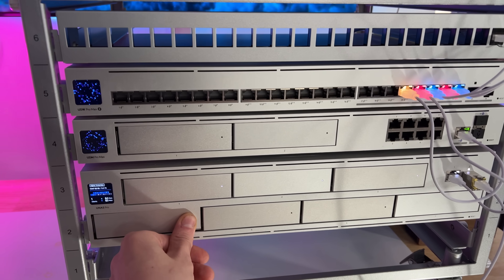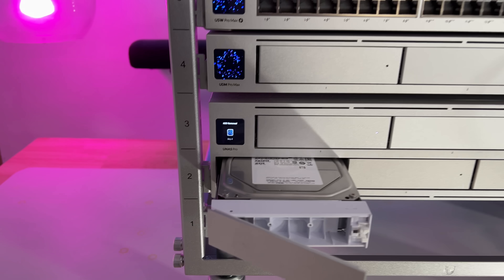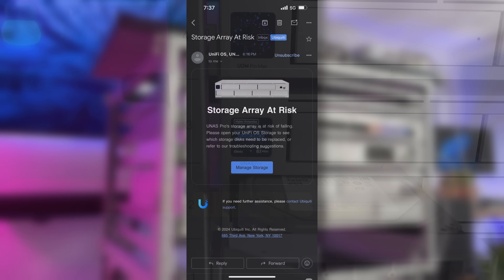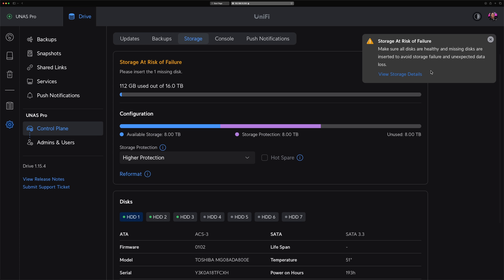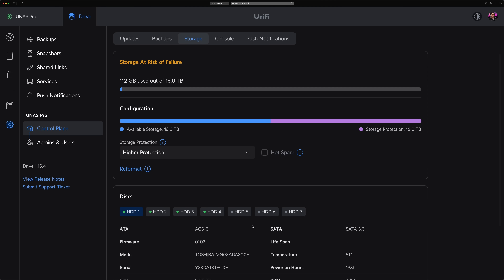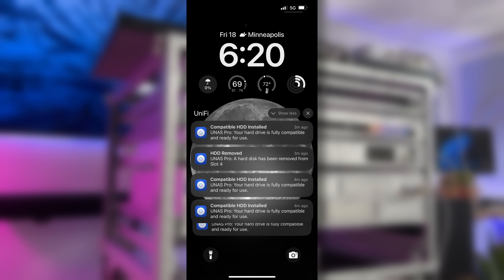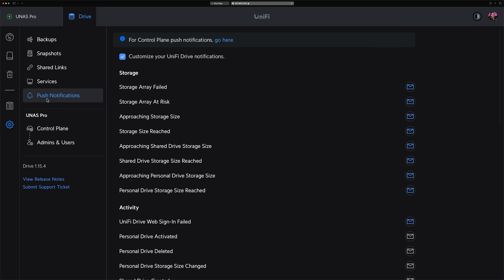Next, I wanted to test the redundancy of the RAID array, so I simulated a drive failure by removing one of the drives while the system was running. As expected, the UNAS continued to function, though the array moved into a degraded state. The UNAS Pro sent an alert right away, and the dashboard changed to tell me I could lose data if the disk was not replaced. After replacing the failed drive, the system automatically initiated the rebuild process, which can take some time. While the system was rebuilding my array, I never lost access to my files, which is a big plus. It's also great that these alerts are fully integrated into UniFi, keeping everything centralized and easy to manage — configured automatically out of the box.